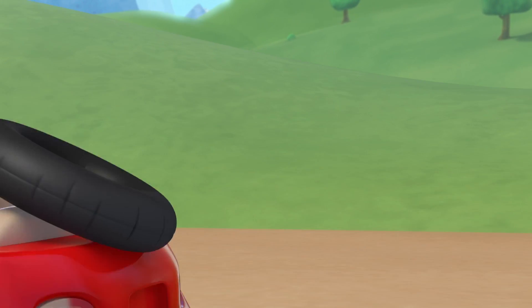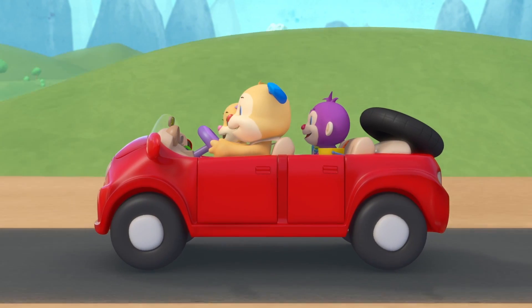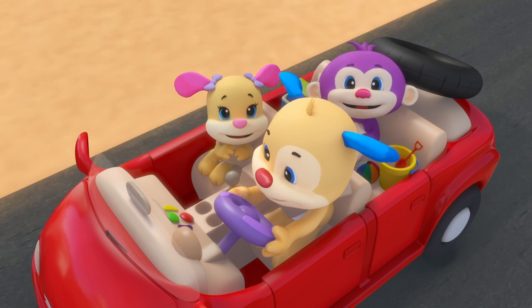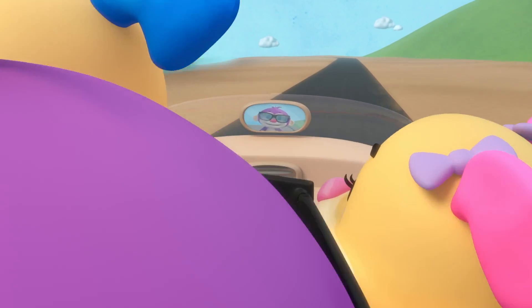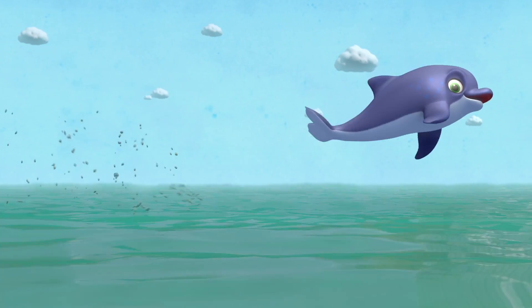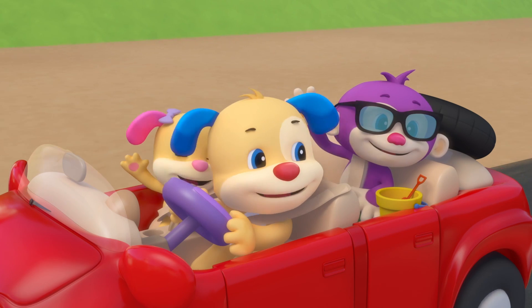The wheels on the car go round and round and round, zooming down the road, we're heading to the beach. Dolphins at the beach will jump and swim, jump and swim, jump and swim. We're heading to the beach.